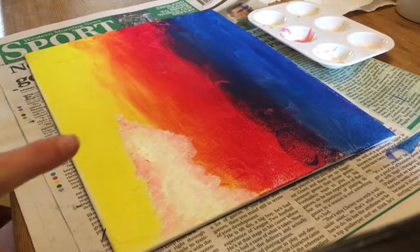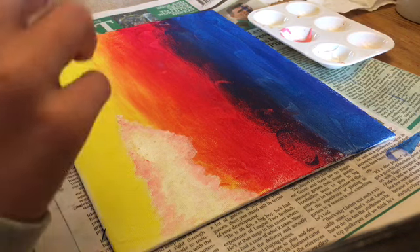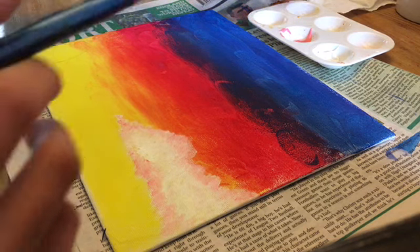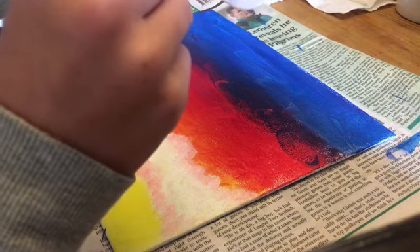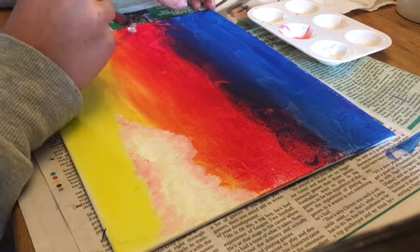So I have finished the first cloud with all the highlights. Next I am going to be doing the second cloud — same process. I'll get some white on my brush and you'll see me creating and making the outline of the second cloud.